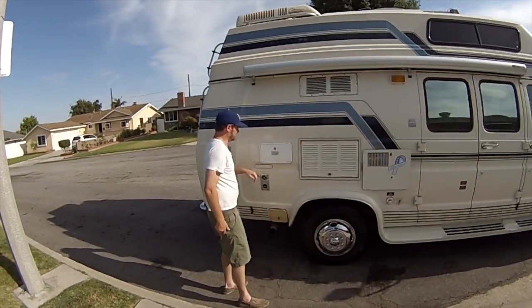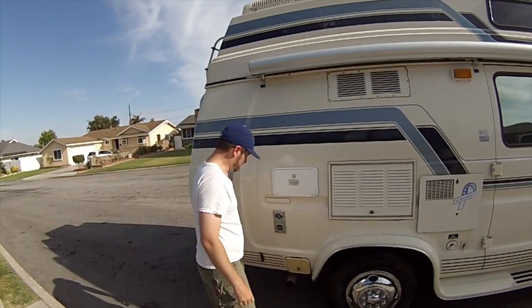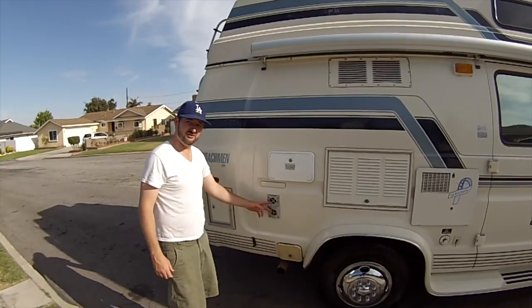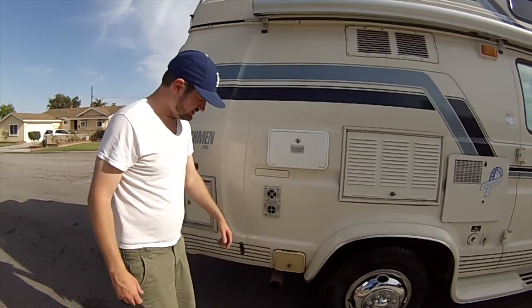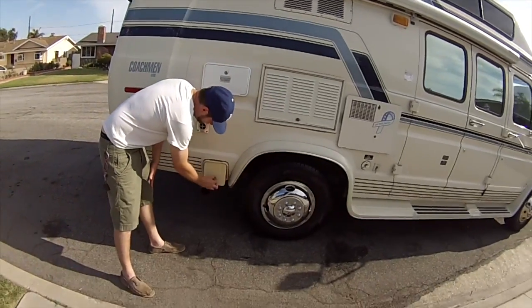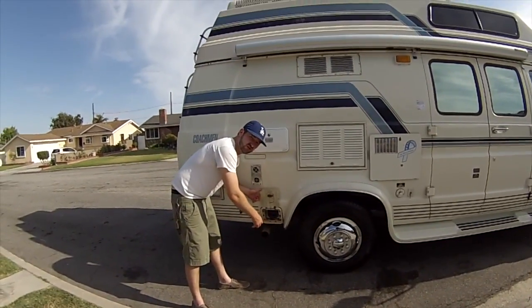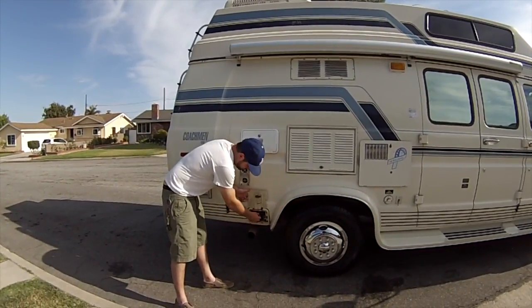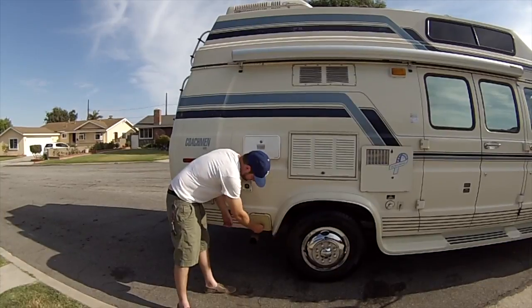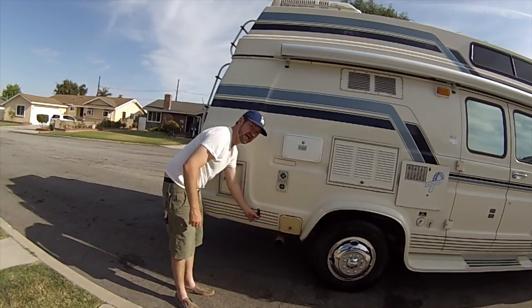This is access to the outdoor shower, which just opens up — I'll show you that in another video as well. This is the vent for the furnace, the heater for the inside of the vehicle. This is where you store the sewer hose when you're draining your gray water and black water — this is where you keep it when you're not using it. These are little hatches for the awning.